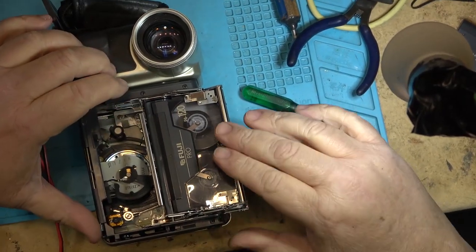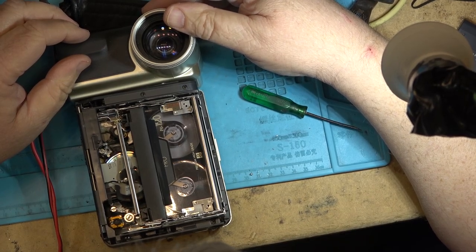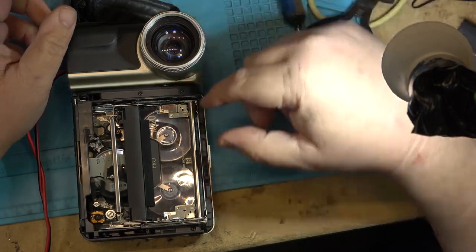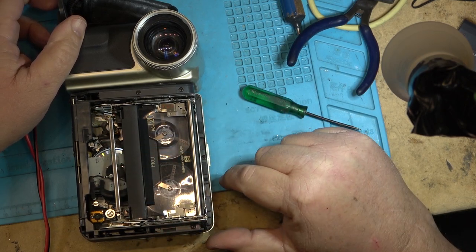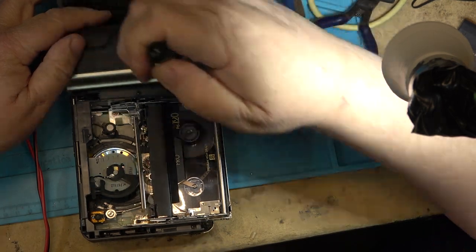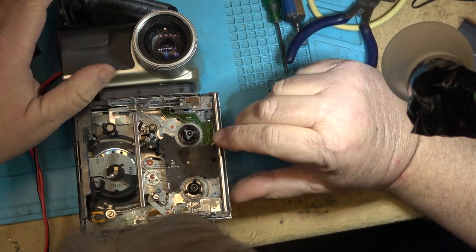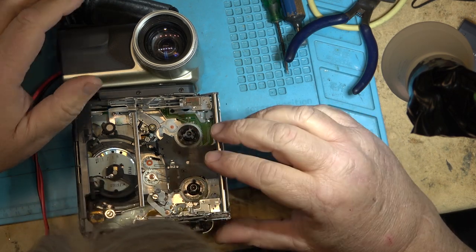Let's observe what it does. I think the take-up spool is not turning. Push play - okay, the take-up spool is sticking. Now the tape is starting to spill and then it's going to stop. So why is it sticking? Probably some sand or something. Let's take a look and see why the take-up spool is sticking. Is there something stuck in the gear, like a grain of sand? That's usually what goes wrong - a grain of sand gets stuck in one of the teeth and it stops it from turning.